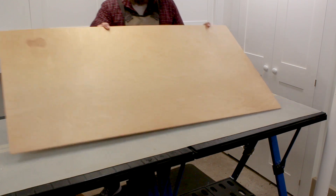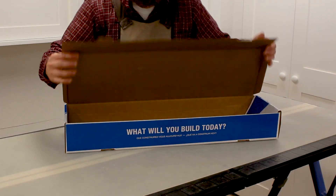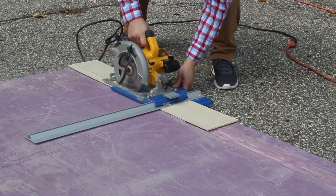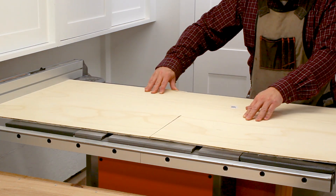The bottom of the drawer will be quarter inch plywood. I could use my circular saw and Kreg AccuCut to cut the bottom, but I left my AccuCut at a buddy's house. I could also use my circular saw and Kreg Ripcut, but the bottom of this drawer is larger than the cutting capacity of the Ripcut. So instead, I cut the bottom with my table saw.